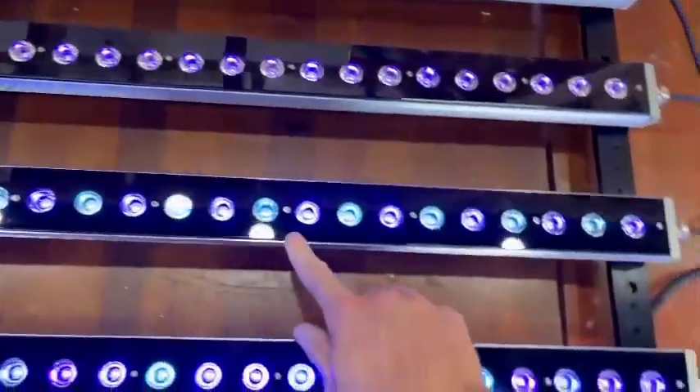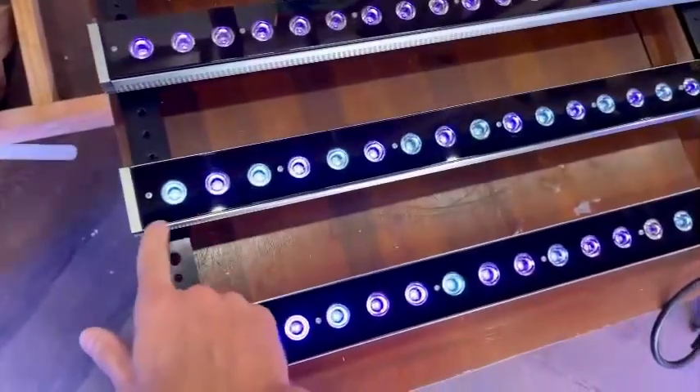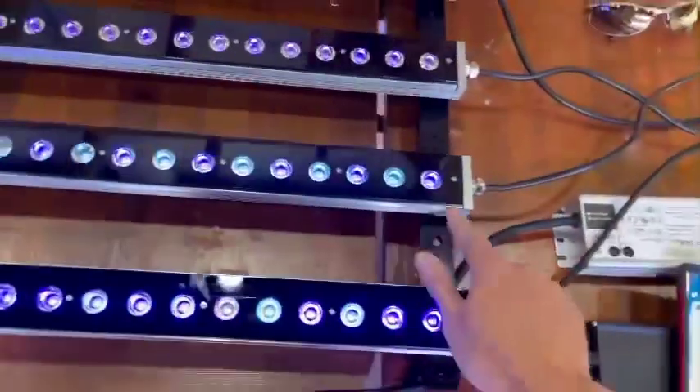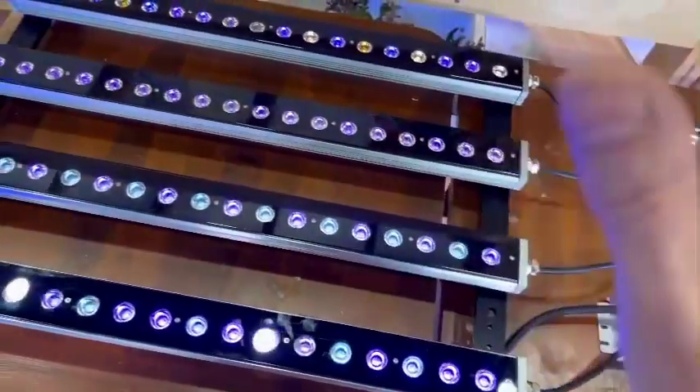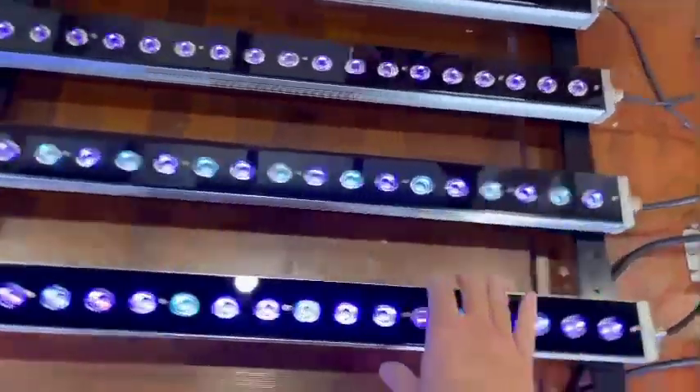On the blue sky channel here, it's got two different shades of blue. It's very hard to see on the camera, but in real life it's very, very clear and you can see exactly what you're looking at.